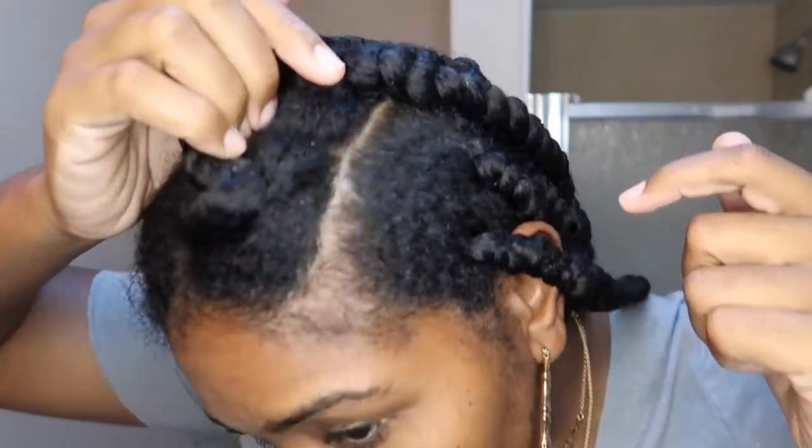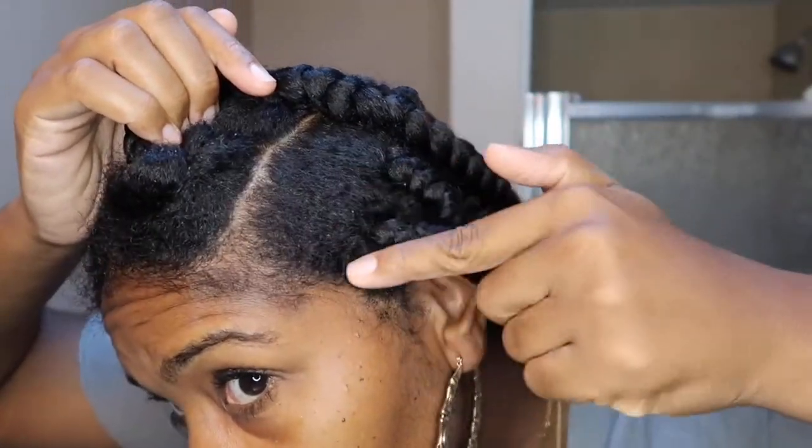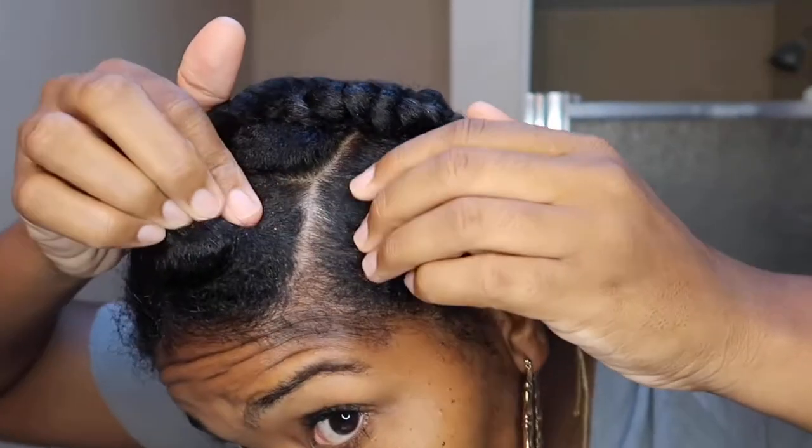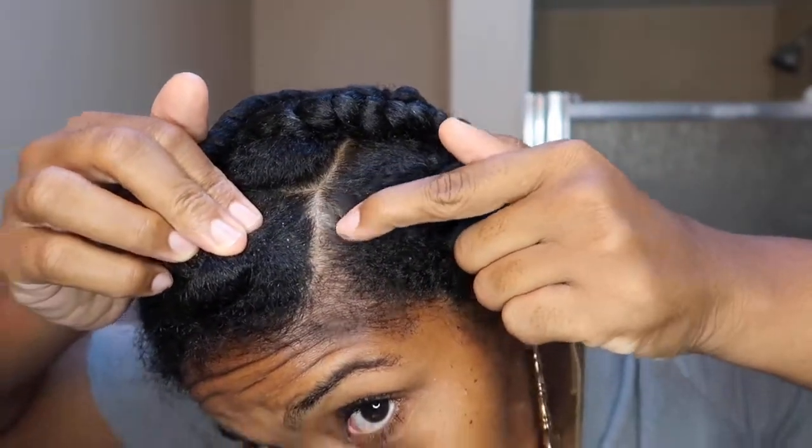Also, when your scalp starts getting a little flaky — most likely it's getting flaky from scratching, and that's me right now. It's time to take them out. I got some flakes — let me get y'all a close-up so you can see what I'm talking about. Look at that little region here — you see the crust?